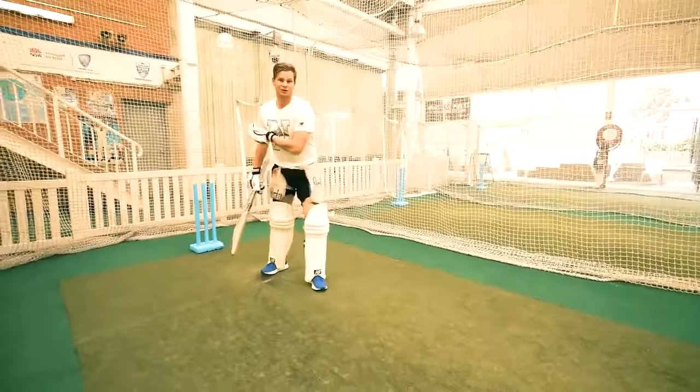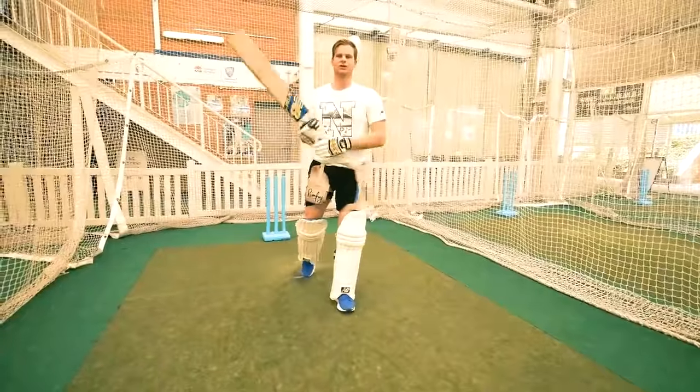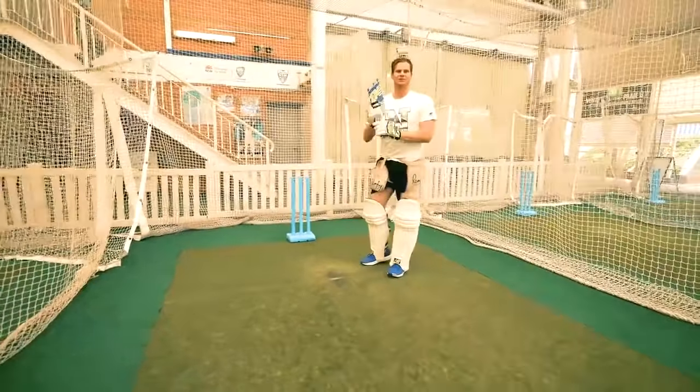Hit the ball nice and straight and with good shape. You don't have to over-hit it — get it past the bowler and hopefully it goes to the boundary for four. So we'll practice a few of those and see how we go.